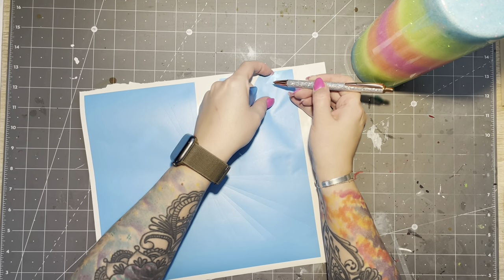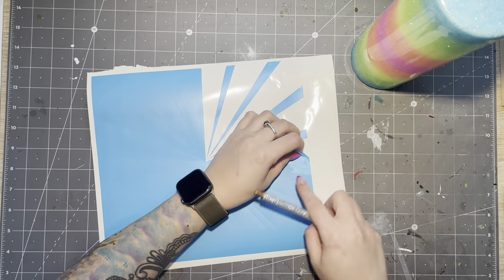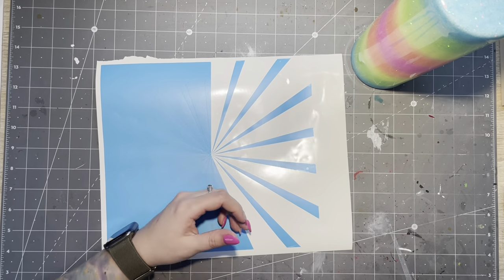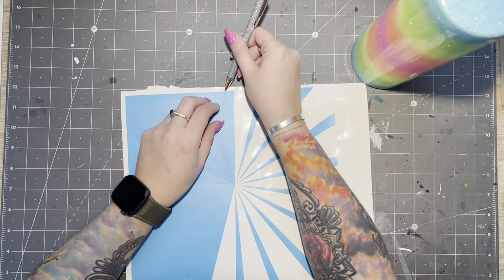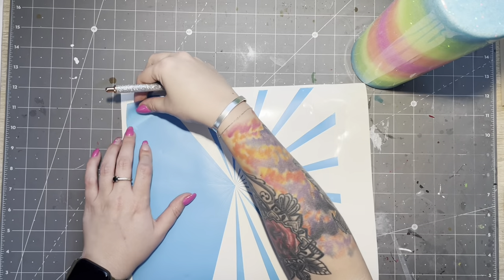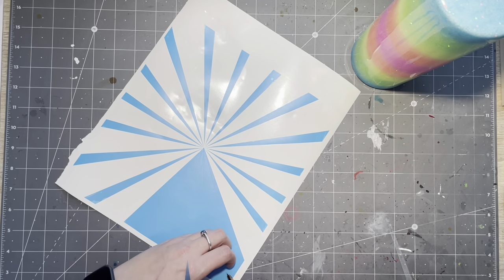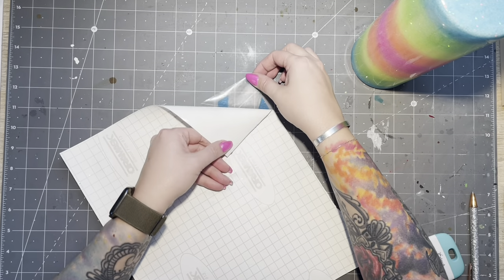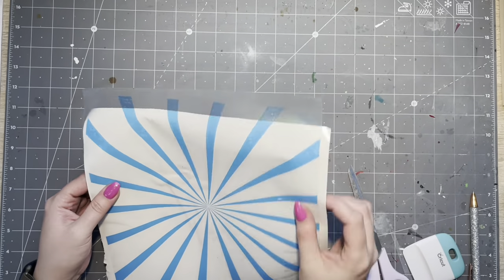This is the starburst pattern, cut out on Oracle stencil vinyl — I'll have it linked in the description box below. I'm pulling the wider stripes because I want the wide stripes on the cup to be my black stripes. Basically you're creating a peekaboo effect: those stripes I'm going to spray paint over with black, and the smaller stencil stripes left behind are what the rainbow glitter behind will shine through. Once I pulled all the burst pieces I didn't need, I laid a large sheet of transfer tape onto the stencil vinyl so I could transfer it to the cup as easily as possible.